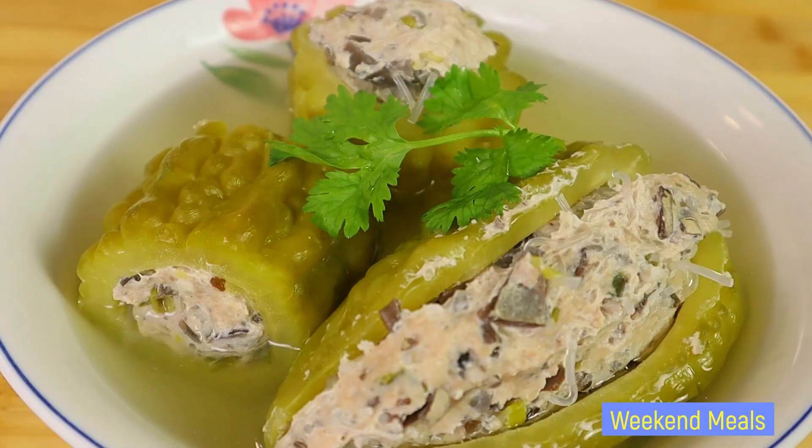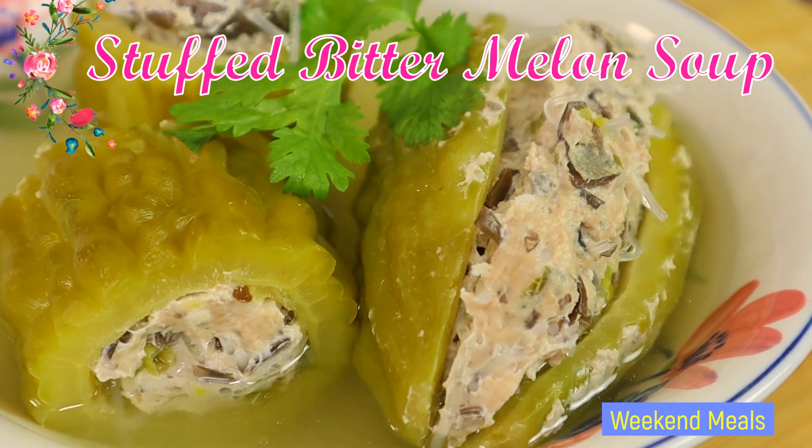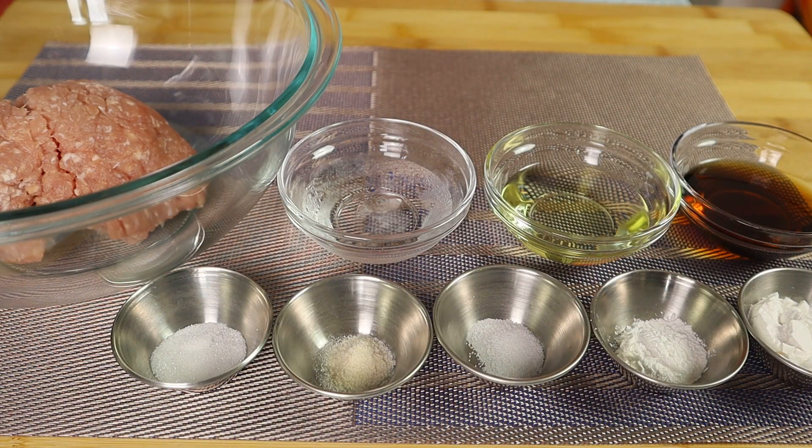Hello everybody, welcome to our Weekend Meals channel. For today's video I'll be showing you how I make Vietnamese stuffed bitter melon soup, Canh Khổ Qua. So let's get started.